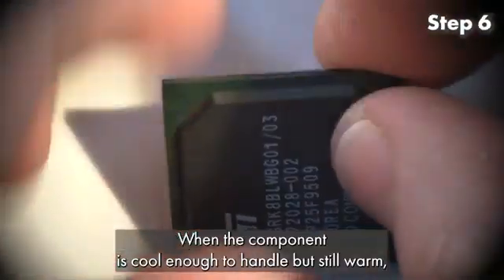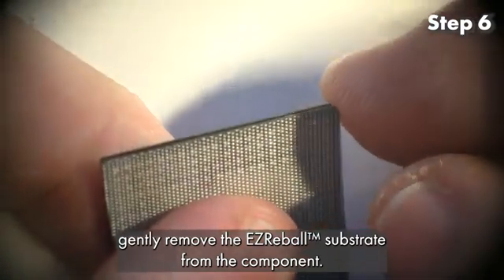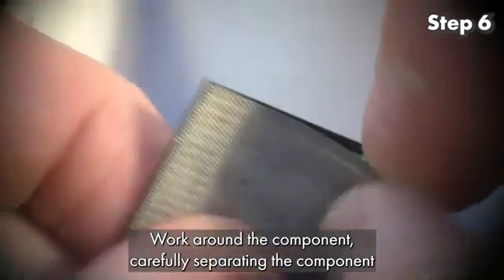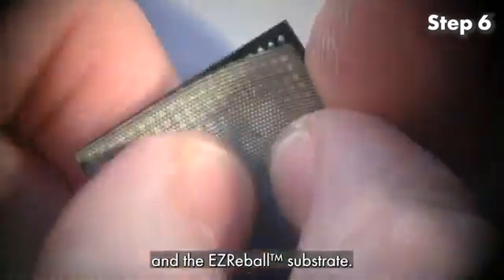Step 6. When the component is cool enough to handle but still warm, gently remove the Easy Reball substrate from the component. Work around the component, carefully separating the component and the Easy Reball substrate.